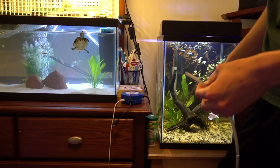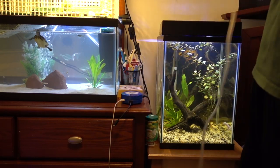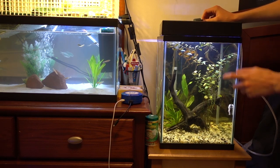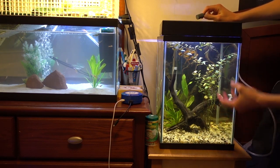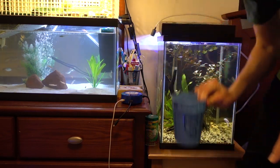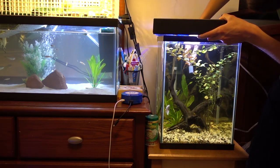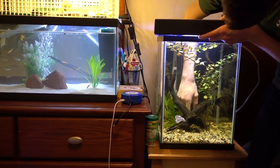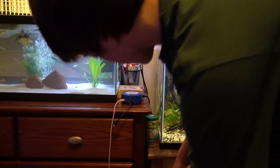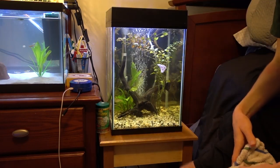Now I'm going to put this second airstone in the betta tank. I'm going to stick the airline tubing onto the stone and run the tubing behind the tank. Before I put this in I'm going to drain a little bit of water out — it's filled pretty much to the brim and if I stick my arm in it will overflow. I'll just return the same water back when we're done. I'm going to try and hide the airstone behind the driftwood. There we go — buried it as well as I could. I'm going to go ahead and plug it in. That actually looks really cool.